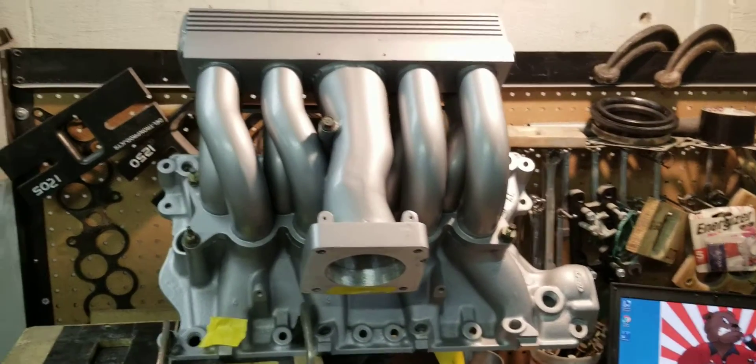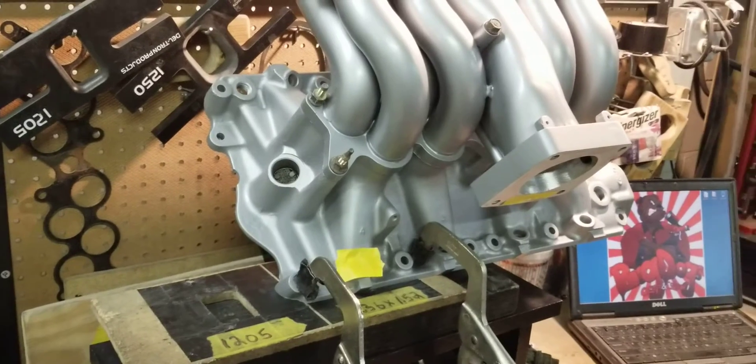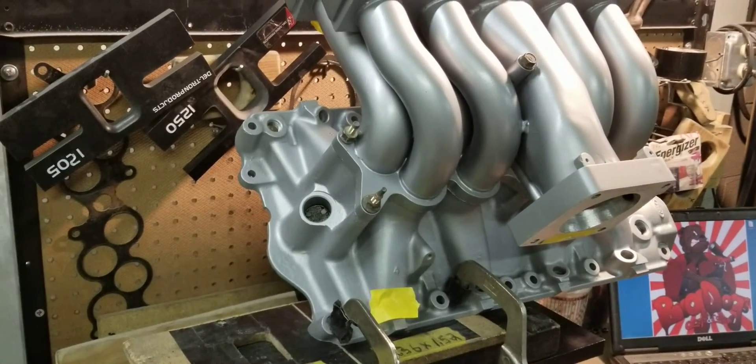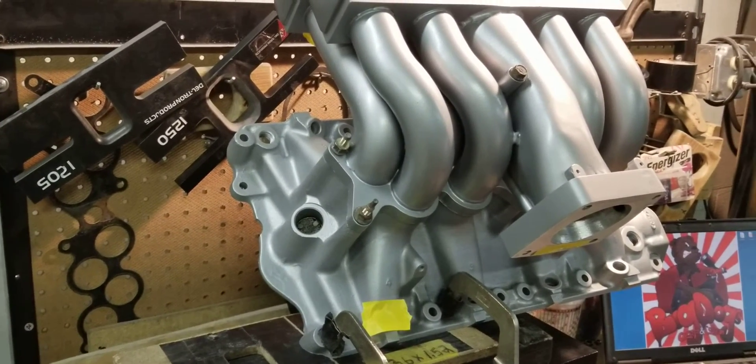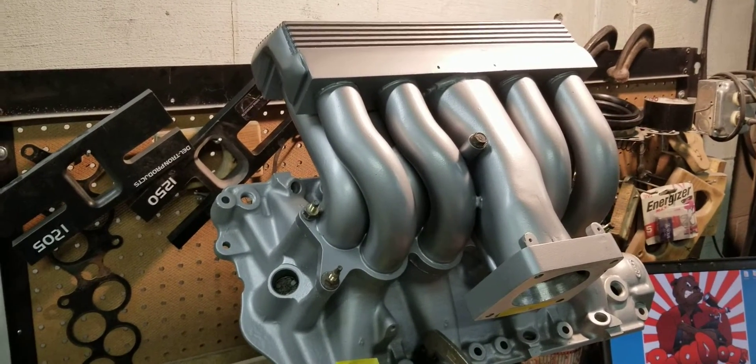Hi, this is BigDogsPorting over here and today we have a 351 tubular GT40 manifold. This is an after-porting test. This manifold received our Stage 3 porting.